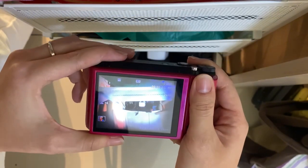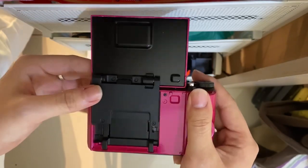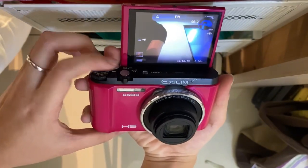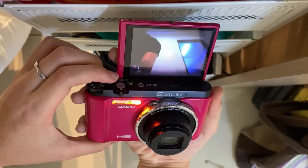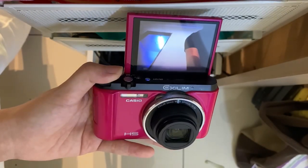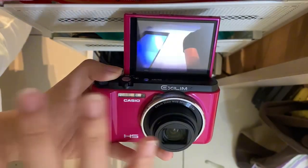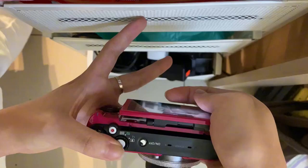The special thing about this camera is it has a flip screen. Like this — the front will be like this so that you can take a selfie. You can just take a selfie like this, or you can wave your hand like this to take a photo. And then you can just flip it back.